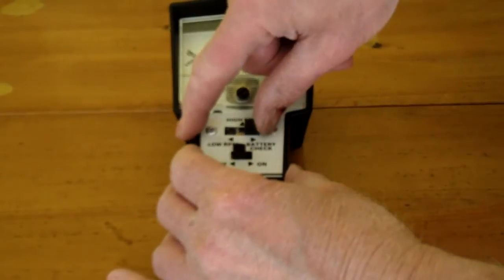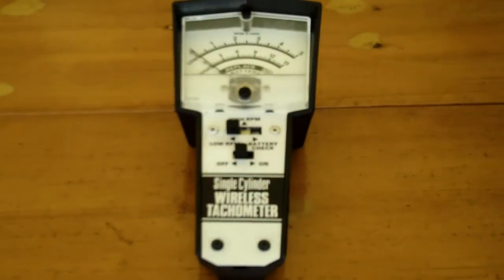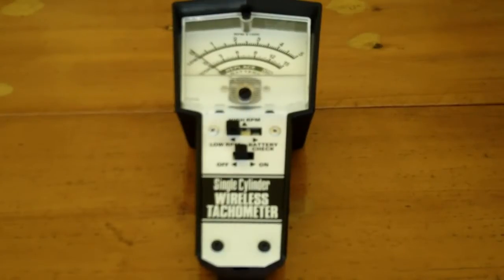It also has a high RPM range and a low RPM range. The low RPM range is from 0 to 5,000, and the high RPM range is from 0 to 15,000. So on the low range, you can check things like lawn mowers and pumps, and the high range is good for chainsaws, cut-off saws, and weed eaters — things of that nature.